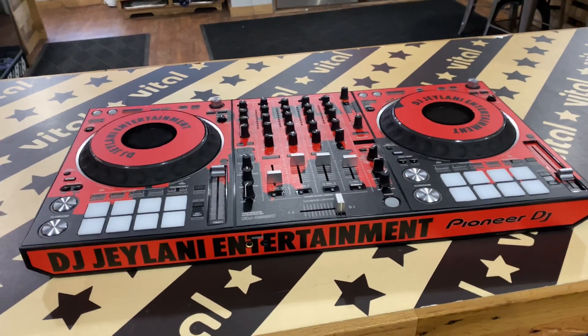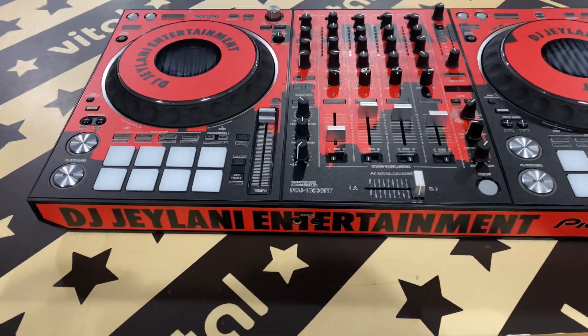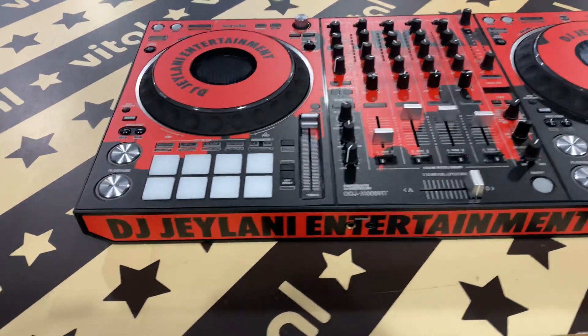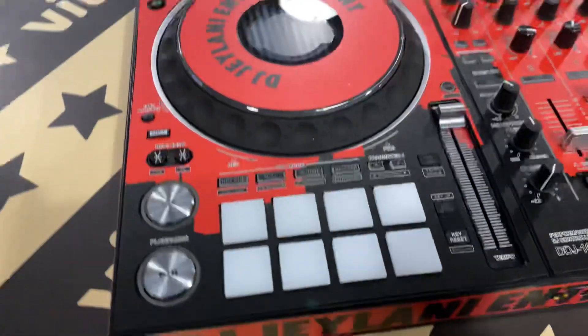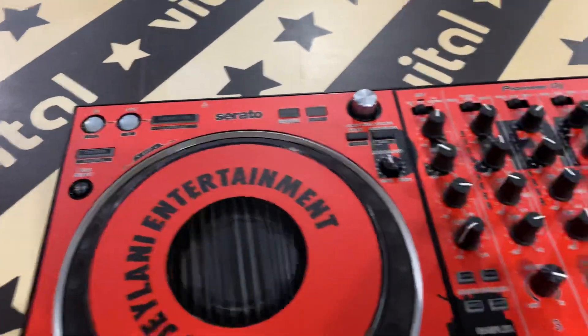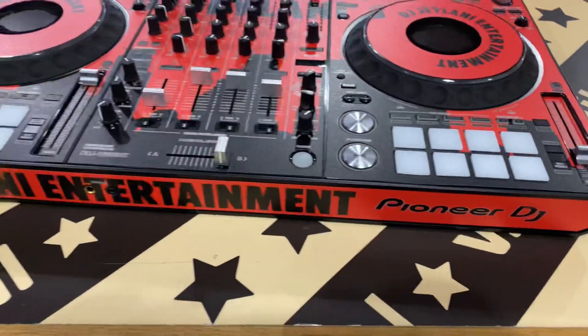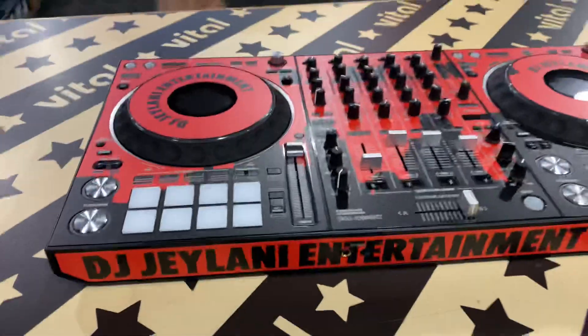Hey guys, this is Mike from Style Flip. Today I just want to do a quick preview of the Pioneer DDJ-1000 SRT. I'm going to post this video under the DDJ-1000 as well because it is pretty close to the same product, so I'm going to post it under both the DDJ-1000 and the SRT.